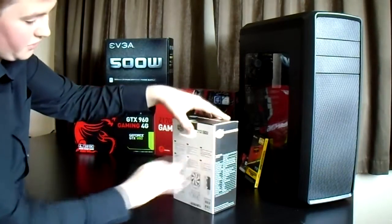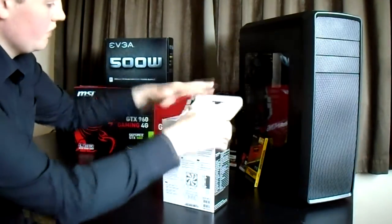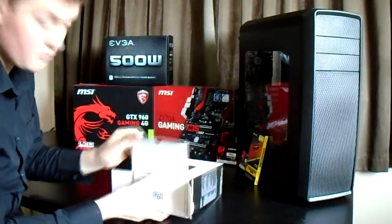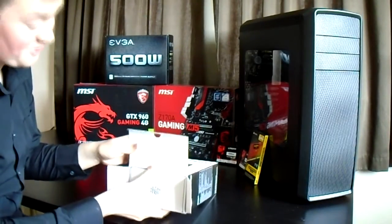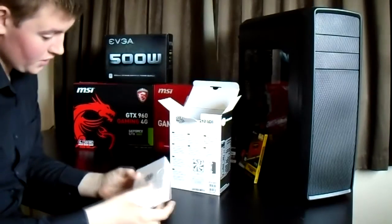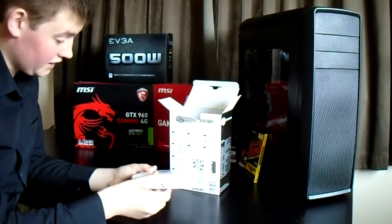So let's jump on in, shall we? And open it up. What the hell do you get in this thing? I've already broken it here. Oh, it's a box. So we've got a little box of goodies it looks like here.